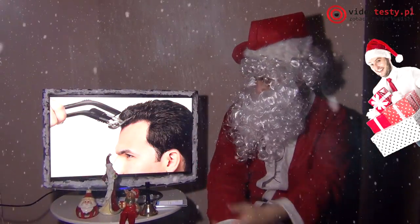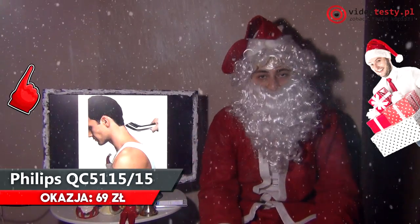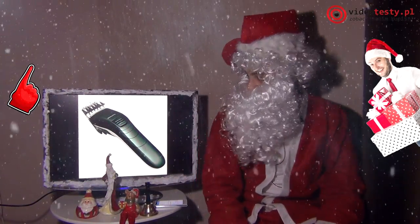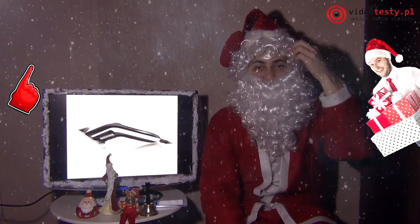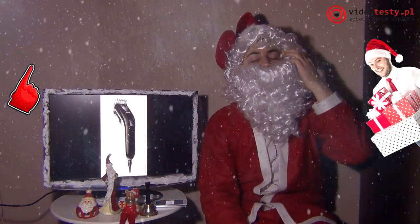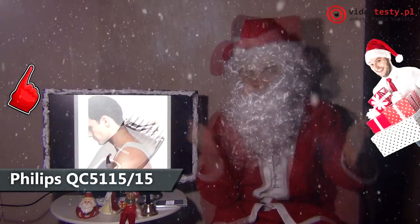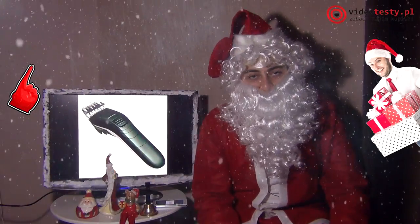No i zaczynamy, proszę państwa, proszę was dzieci — od czego? Od golarki, strzyżarki. Ja też mam, widzicie, czuprynę — przydałaby się właśnie mi taka golarka Philipsa. Zalety tej golarki: bardzo niska cena, więc nawet najmłodsi z was mogą takie coś sprezentować tacie. Bardzo cicha praca, bardzo dobra cena, regulacja bardzo szeroka. Mogą tę golarkę nawet najmłodsi sprezentować, bo po prostu jest w przystępnej, niskiej cenie.